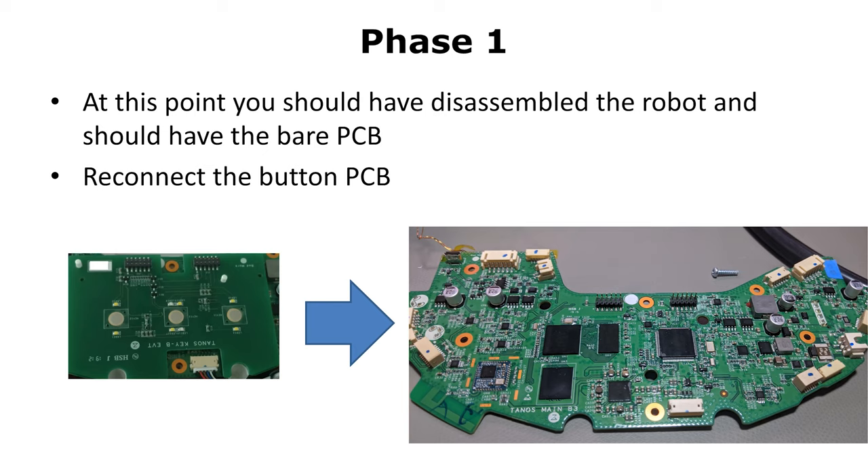In the next step, we write our image to the System A partition and update the root password there as well. Then we mark System A as good so it will be used as the system partition in the next reboot. Now that you know our strategy, let's start with step one.